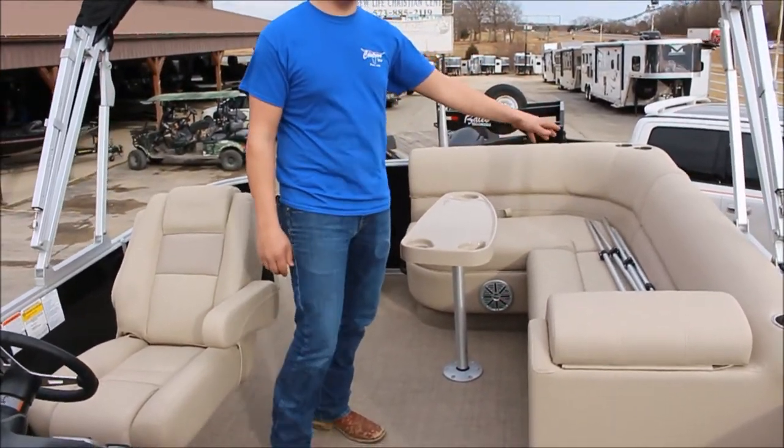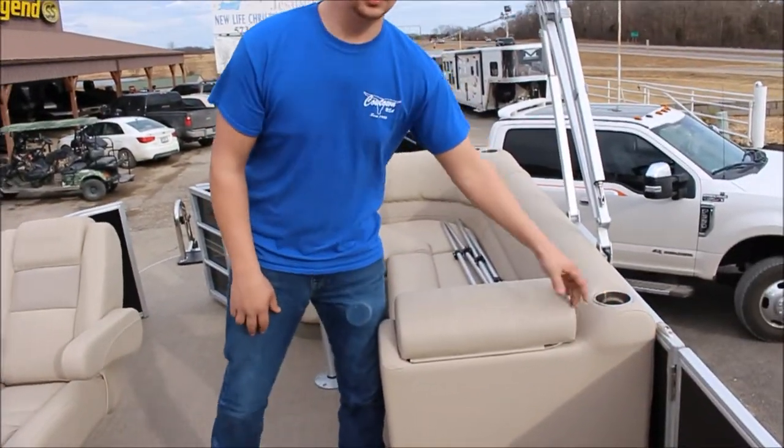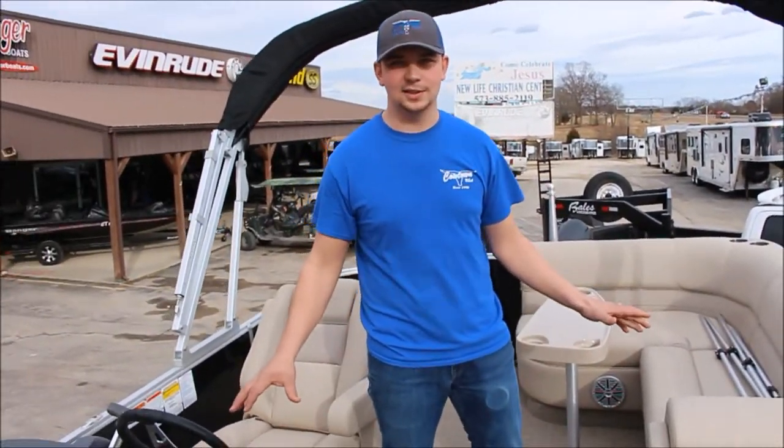We've got a third lounger here — a full wraparound again. And on top of all these loungers there are cup holders, so you're going to be able to keep a lot of drinks handy in this boat.